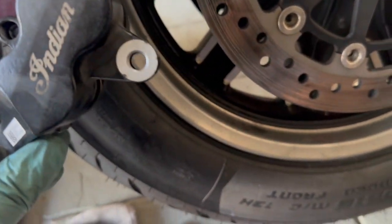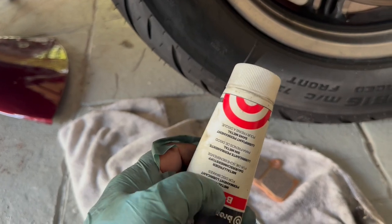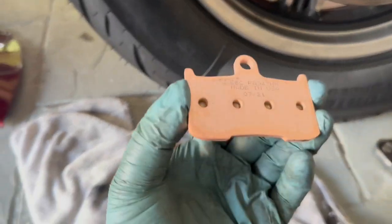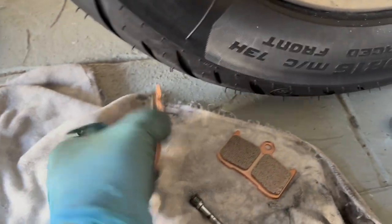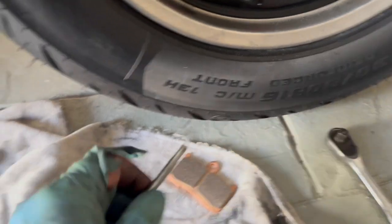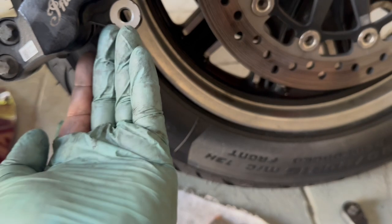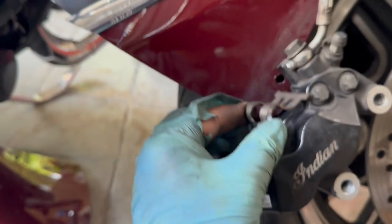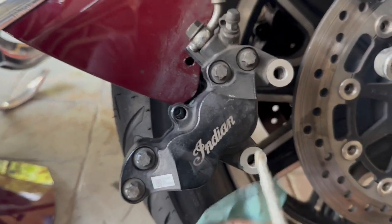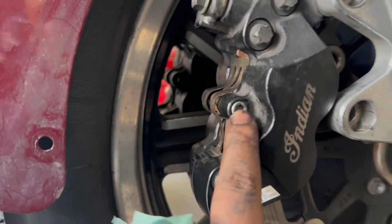Nice and clean. Now exactly the same way as the rear brake pad: put some silicone brake-specific grease on the back of the brake pads — on the metal surface, not on the friction surface — and also on the retaining pin. Put the brake pads in, put the spring-loaded clip back in the same orientation you took it out, then insert the retaining pin.